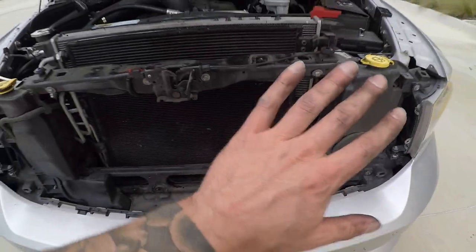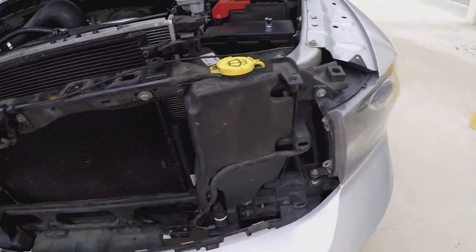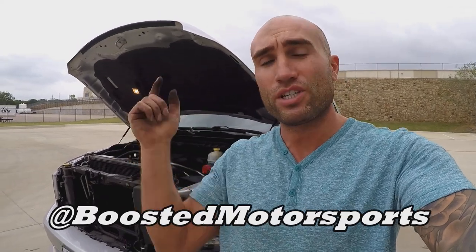That's it guys — we are all done. Go ahead and reinstall the grille, and if you don't know how to do that check the other video for full instructions. Without this kit, if you try to just unplug the motor or leave it standstill, it's going to throw a check engine light because it's not seeing that range of motion it's looking for — that's why you need one of these kits. If you like this video give it a thumbs up, check the link in the description for that kit, make sure you're subscribed, check out the other videos, and thanks for watching — we'll see you on the next one, take care.